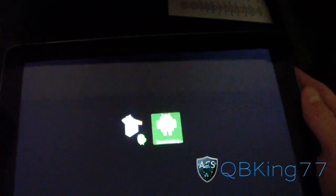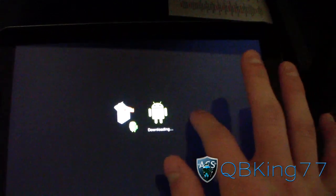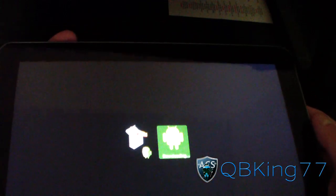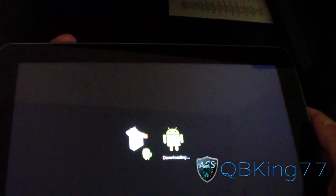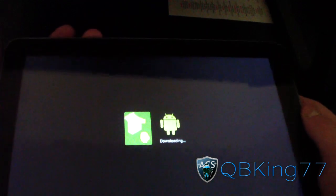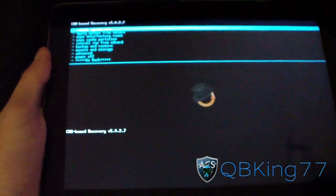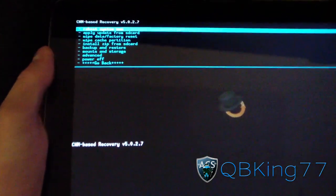Press and hold both of those. Keep it held down until you see the Samsung screen, and then let go of the Power button but keep the Volume Down button held down. It takes you into an option to go into Download Mode, ClockworkMod, or your Custom Recovery. Press Volume Down — the left one again — to bring you over to the option to go into Recovery. Press Volume Up to select it. It should reboot you into whatever Custom Recovery you have. As you can see, I have ClockworkMod 5.0.2.7.